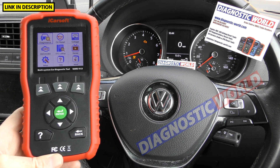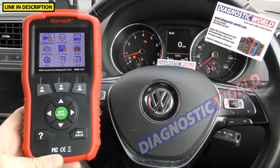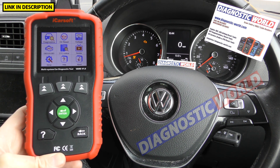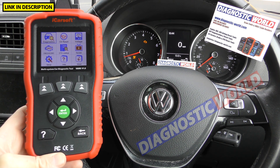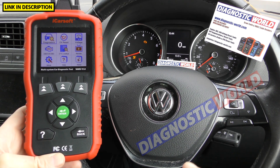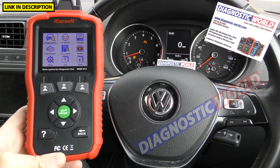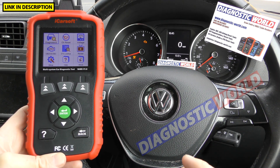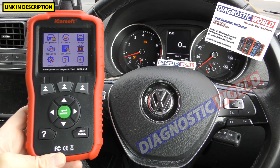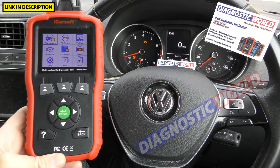Where can you buy this tool? I'm going to put the links in the description below this video. The two best places are Diagnostic World and Amazon. The links below will take you to genuine products, because there are unfortunately fake and clone products on the market that you need to be aware of. The links in the description guarantee a genuine product, so please bear that in mind.